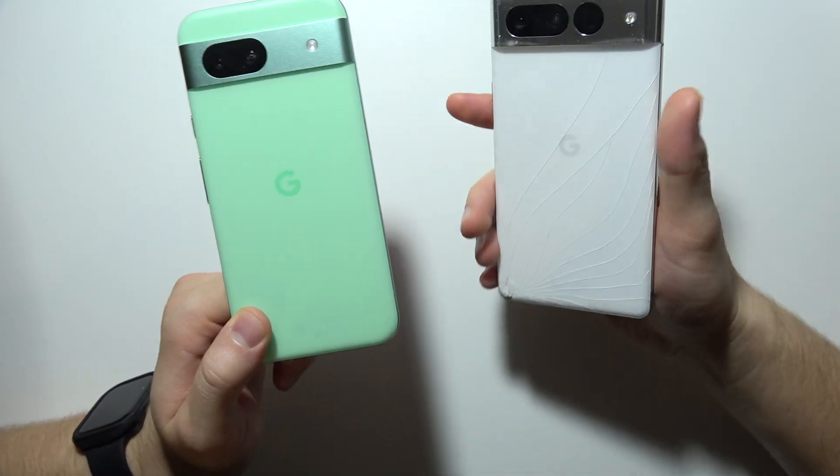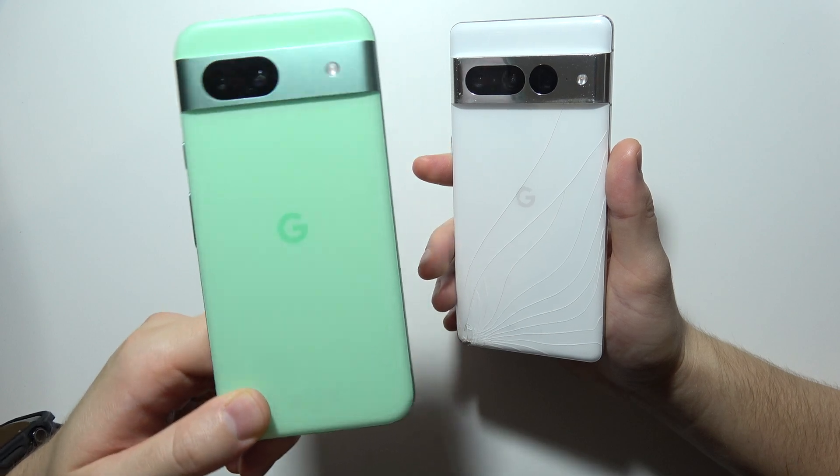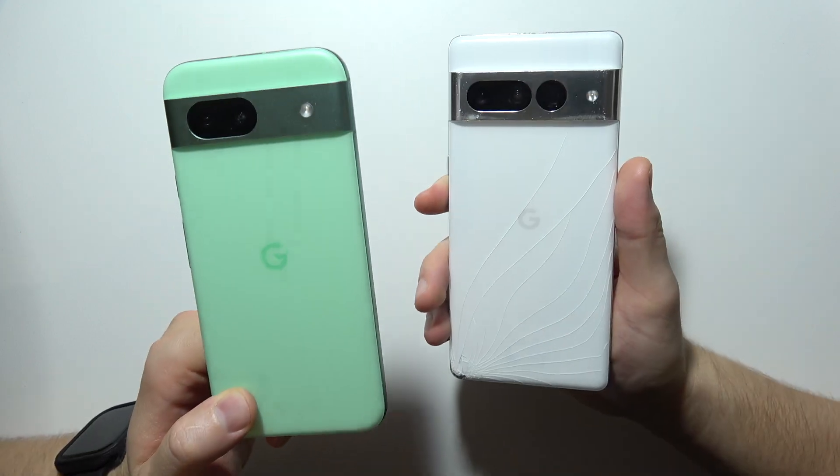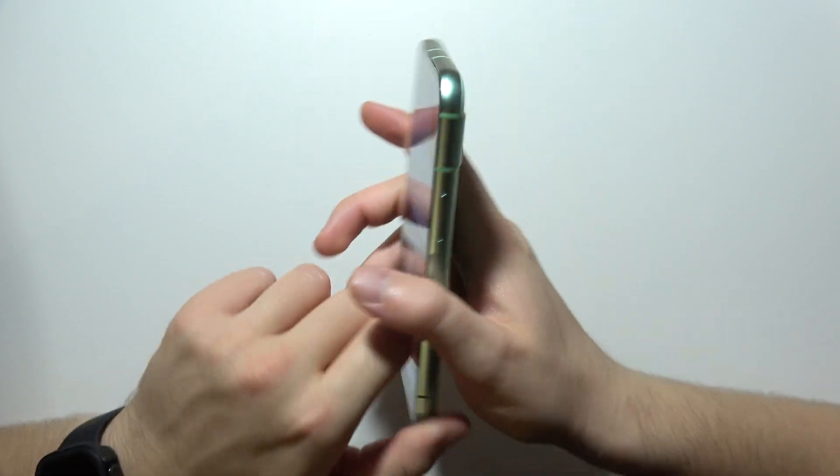Hello, let me show you how you can set up private space on your Google Pixel phone. It works for example for the Google Pixel 8a, for the Google Pixel 7 Pro 7, basically for any Google Pixel phone with Android 15.